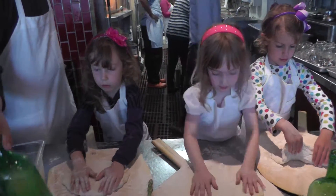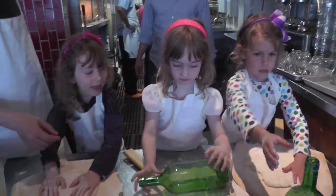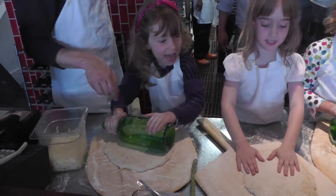Oh, you know, I think if you use this bottle, you could roll it like a pin and get it really flat. Oh, here we go. We're going to have to share.